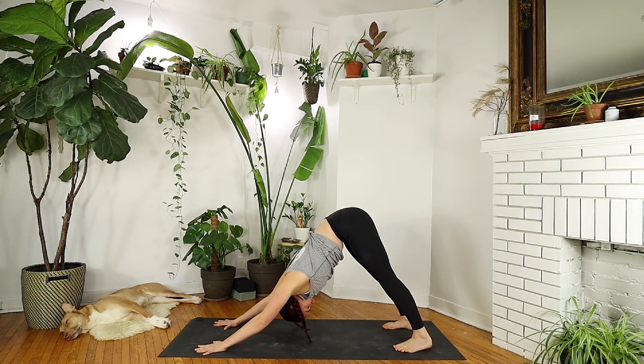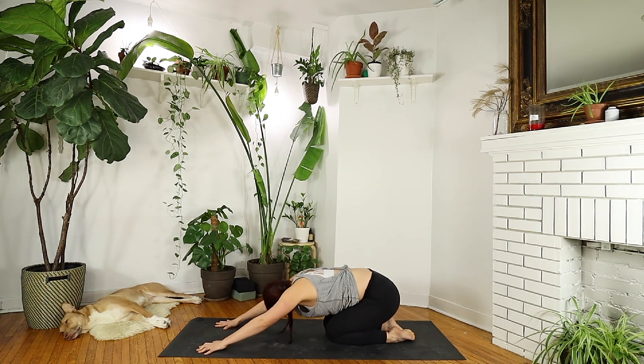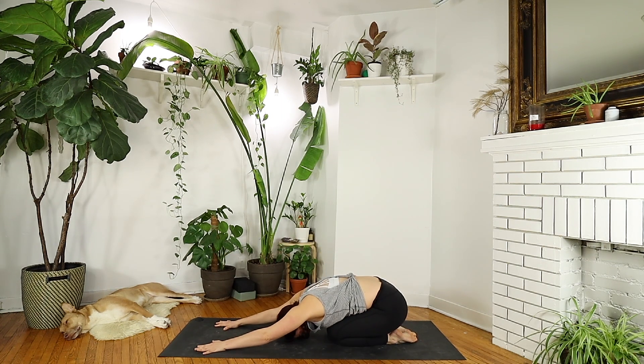Return your knees to the ground and take child's pose. Great work. Return to this practice if you want to consistently improve your posture while also strengthening and stretching your entire body. Have a beautiful day.